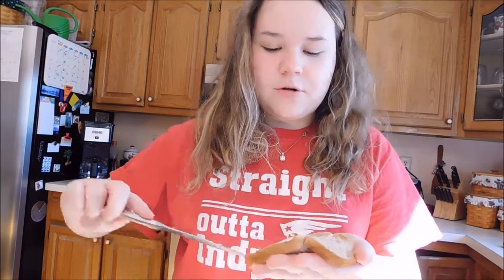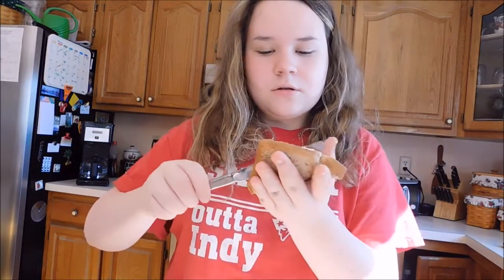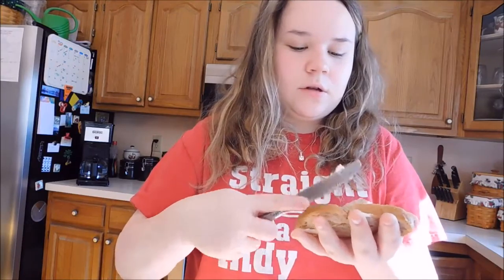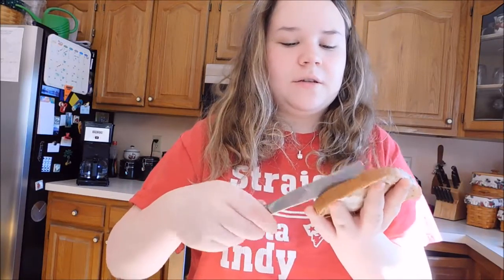Are we supposed to butter both sides? I'm going to butter both sides anyway and see what happens. That's one side buttered. I don't want to go too intense. I dropped butter. Dogs will eat it. Can dogs eat butter? I'm the only one eating this. It's not like I'm going to get diseases. The butter is currently touching my hand on this side.